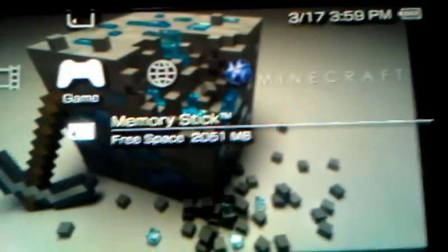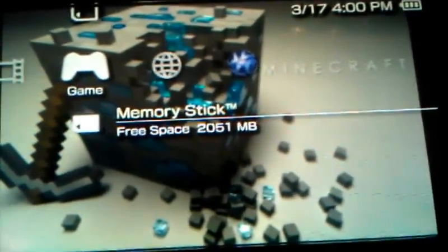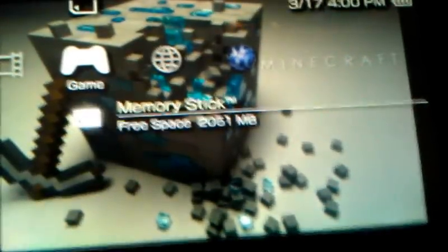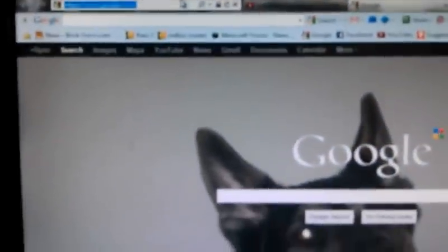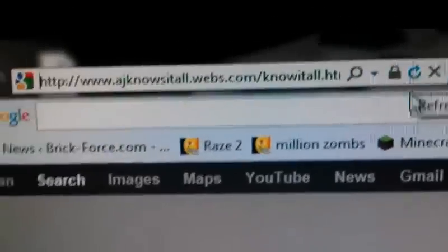First thing you're going to do, go down to the description and click that link in it. Here's the link in case the description isn't working. Here we go — custom firmware 6.60 download.